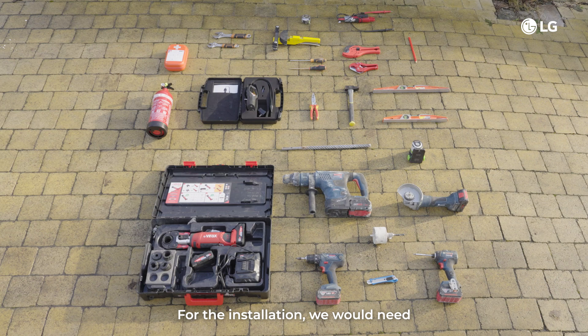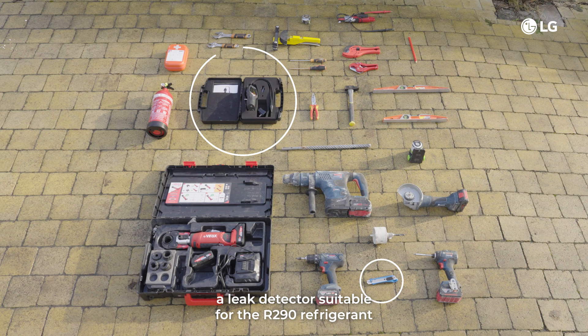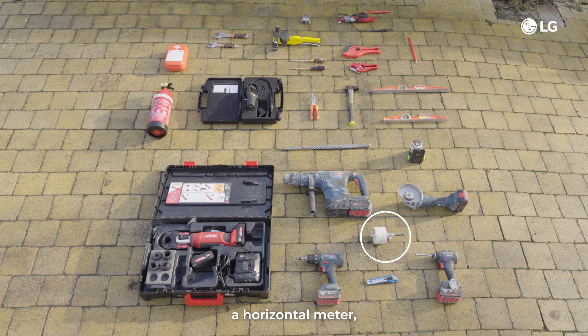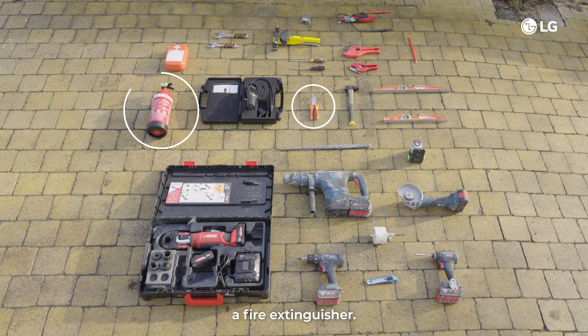For the installation, you will need a screwdriver, an electrical multimeter, an electric drill, a measuring tape, a knife, a leak detector suitable for the R290 refrigerant, a whole core drill, a horizontal meter, a spanner, pliers and a fire extinguisher.